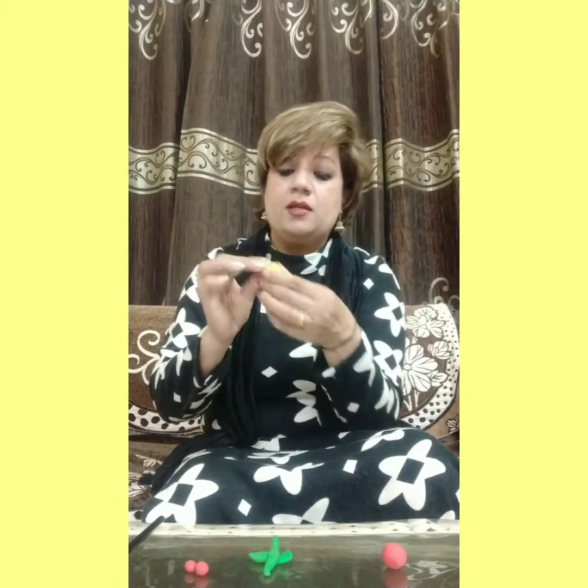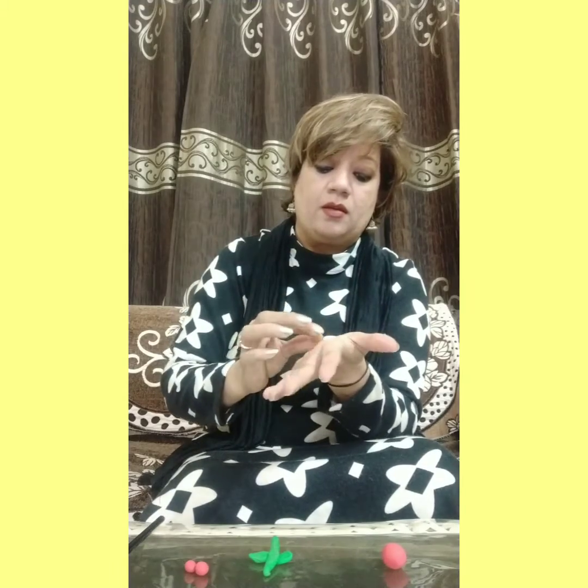And now children, make one yellow circle — the center of the flower — like this. And now make five circles with any color of clay.